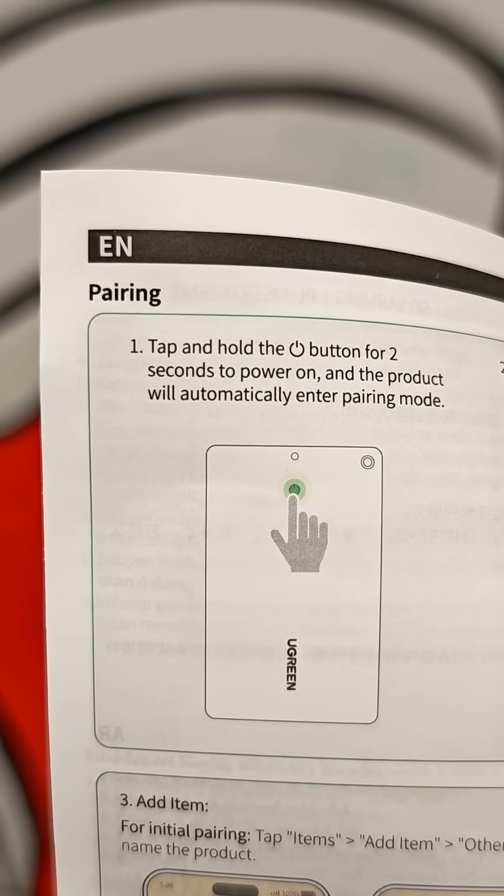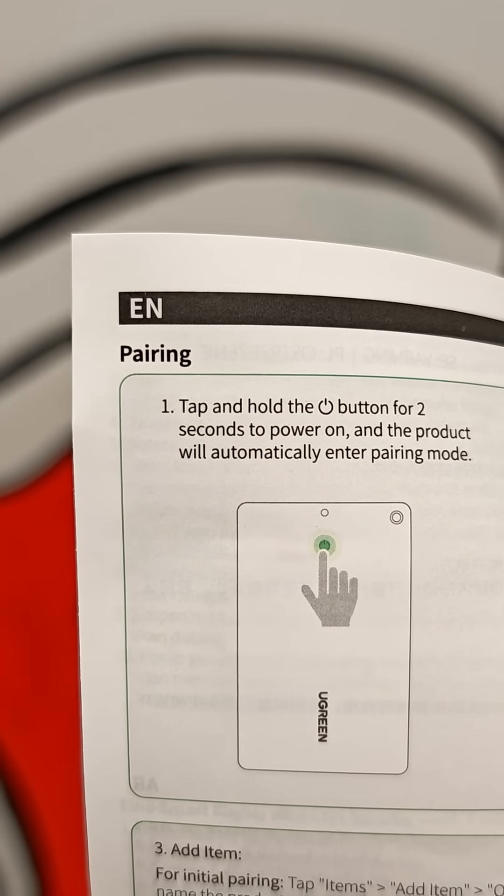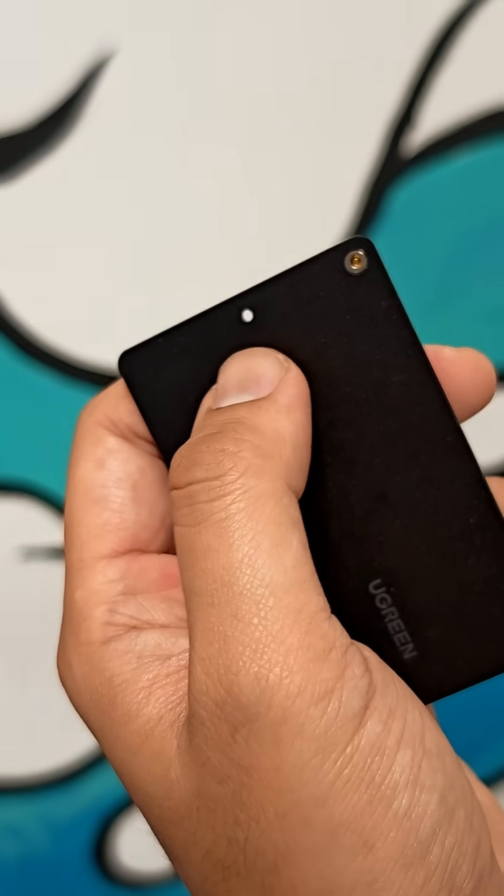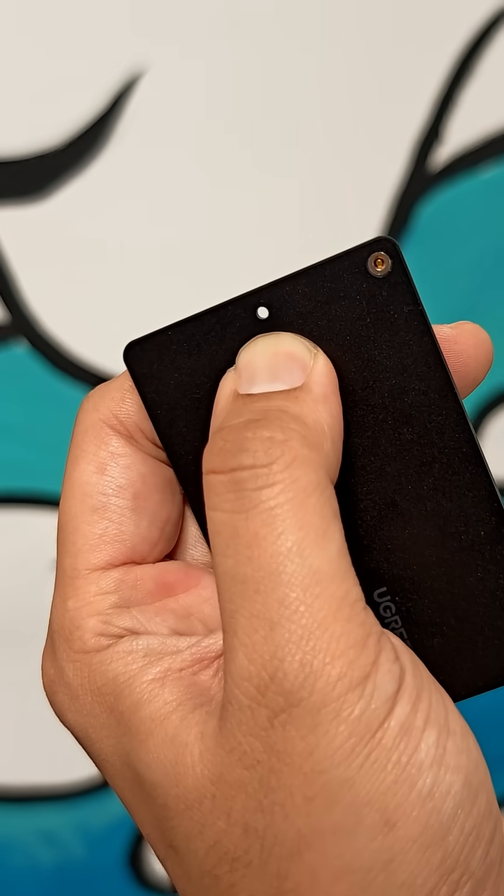Despite what the instructions say about tap and hold, it's not actually a tap — it's a button you need to press really hard. To start pairing, press and hold for two seconds.